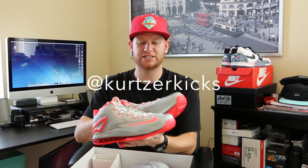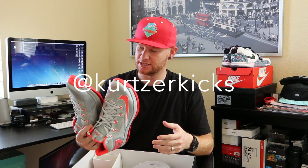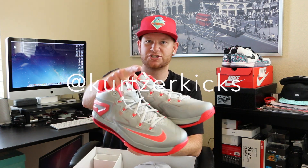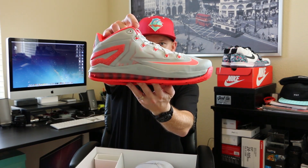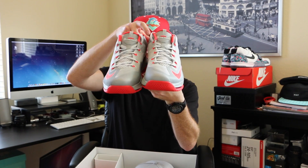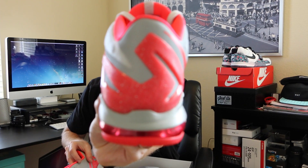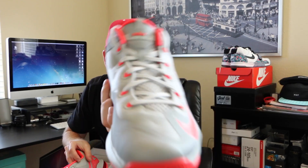Make sure to follow my Instagram at Kurtzer Kicks — you can see all my sneaker pickups. If you need to contact me, best way is through Twitter at Kurtzer Kicks. Shout out to Champs — thank you for these LeBron 11 Low light base gray crimson. I just noticed they got LeBron's signature on the back plate right there too, pretty nice. Stay tuned for more videos — until next time, peace.